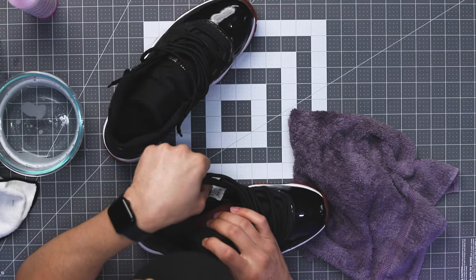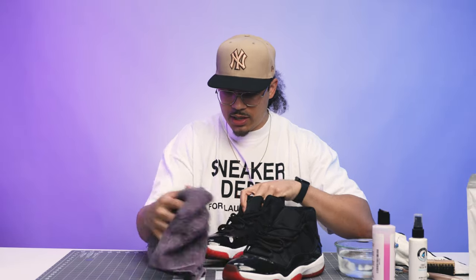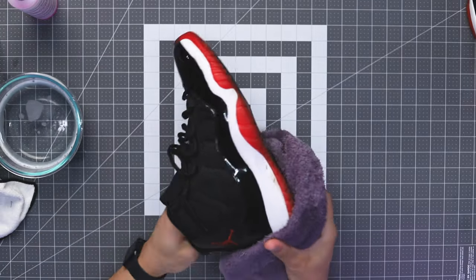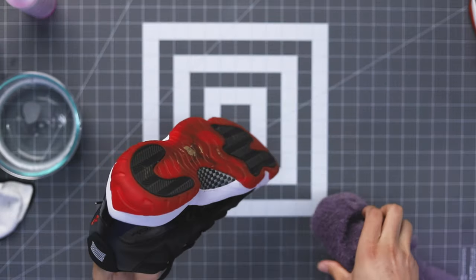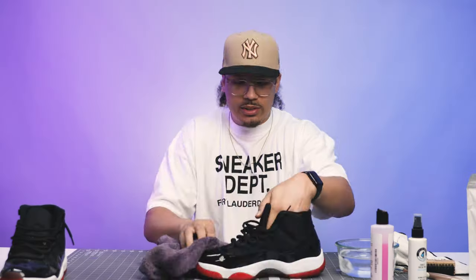Same thing right here. Now this pair — this was like a 2012 retro, something like that. These are real dusty on the uppers, and I also need to clean the midsoles on these as well. So I'm gonna just give them a quick wipe down — the towel is already a little wet so that's really easy. Boom — now look at that, way better. These already look a lot cleaner.